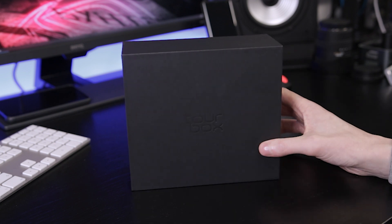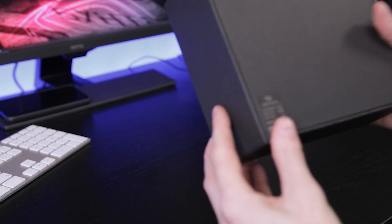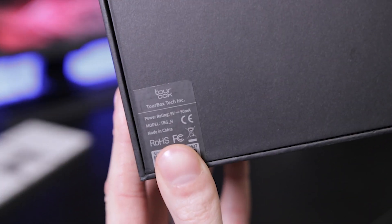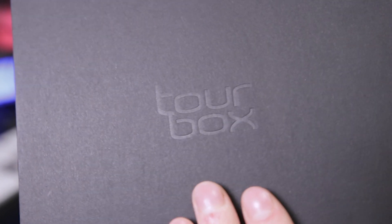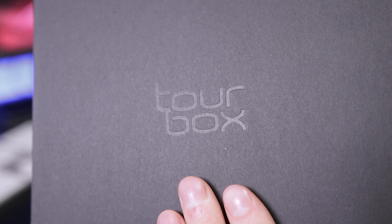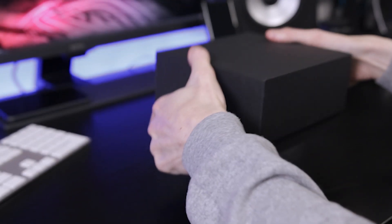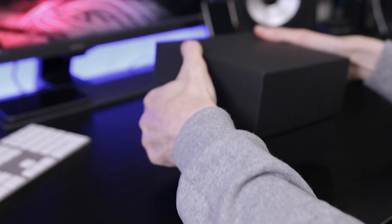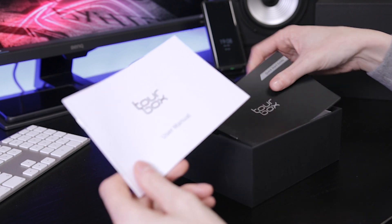The contents will obviously be the same regardless. Very simple box — at the bottom here we've just got a little bit of information and then a logo. Very simple but effective. Let's just get into this; I don't want to make this video too long as it's more of a preview and first look.